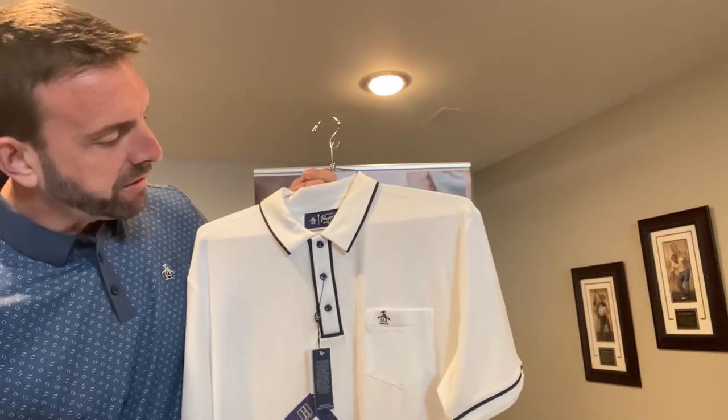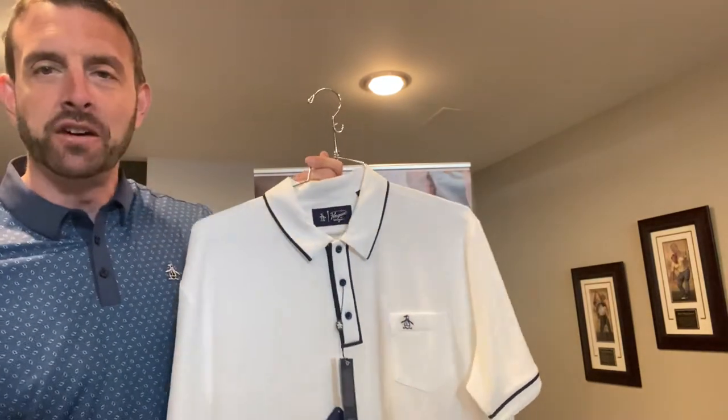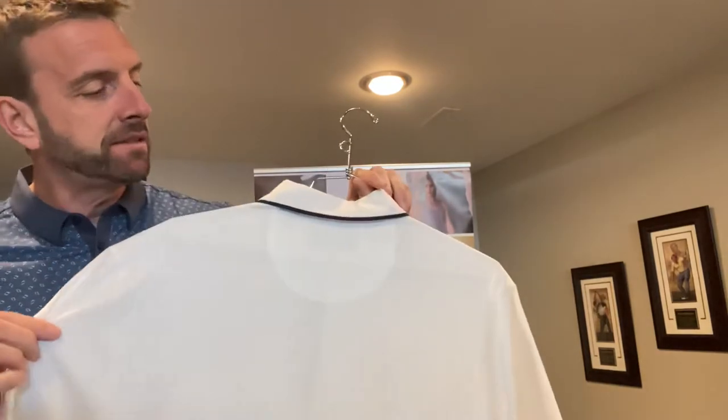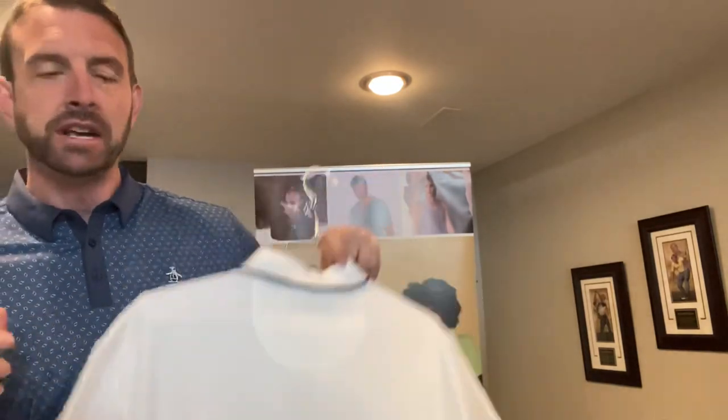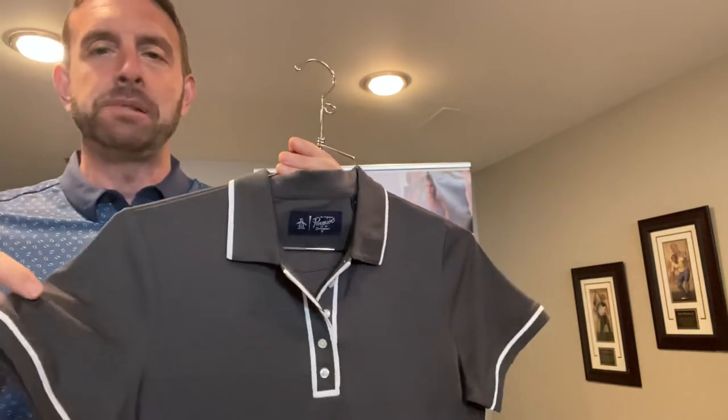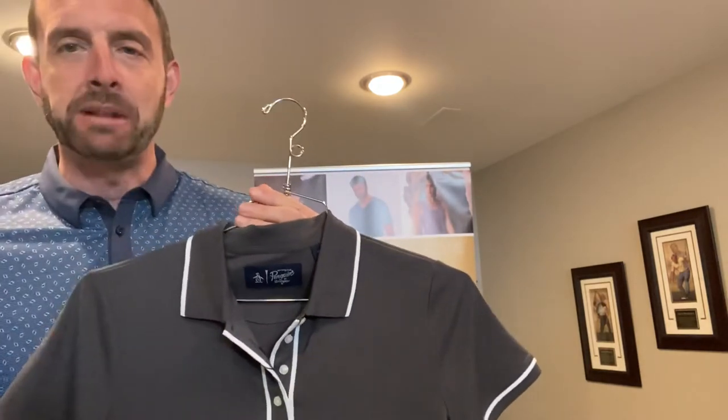Pete the penguin sits right there on the front left pocket on the Golf Earl, which is available at $68 on a C — so it's the least expensive of the three polos. It comes in a ladies cut. You'll find that the tipping on the collars, the sleeve and the placket, and the attention to detail in creating the placket are exceptional with these polos.